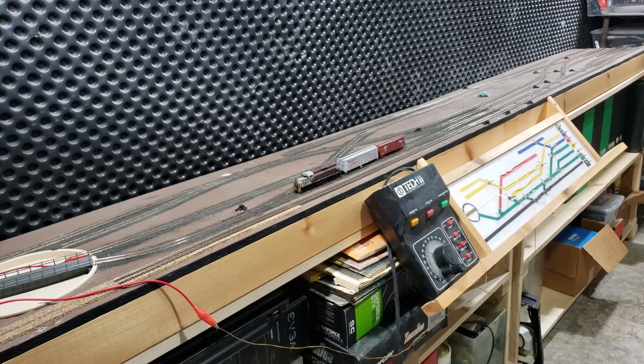It has fared relatively well for a trip across the country, but there are definitely some problems with the wiring. It looks like when I originally wired it, I actually wired some of the toggles for the polarity on the switch frogs backwards, so that makes it a little entertaining to operate. There also seems to be a lot of ballast and stuff in the web of the rails, which had to have been done when I originally made it — not something that would happen in transit, but certainly something I'd never noticed before.